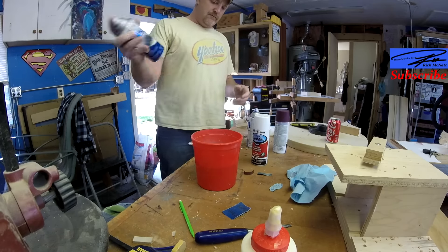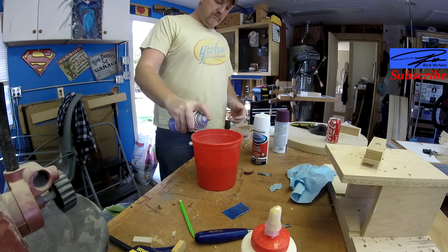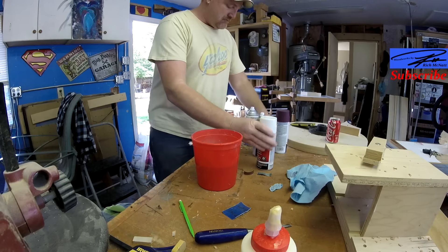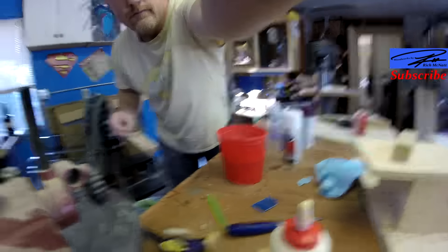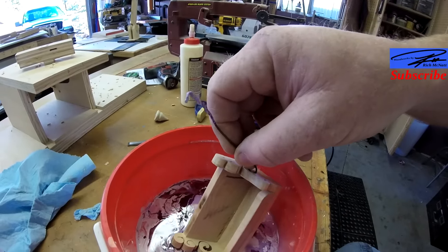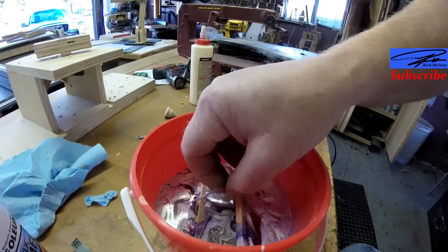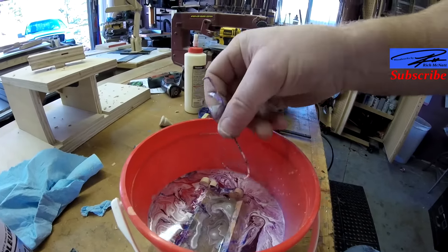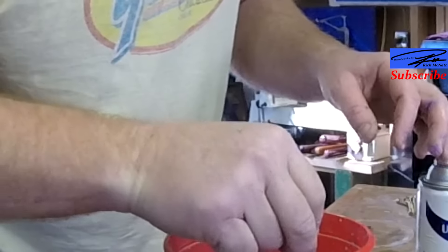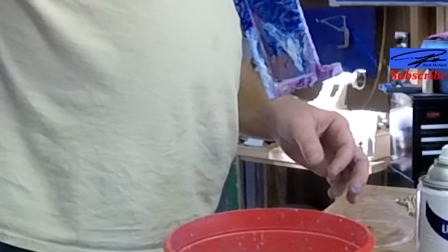This is just a little bucket of water and I'm spraying some paint in it, as you can see. I'm going to swirl it around and then dip it. I suggest you do this outside. It gives kind of a cool effect, not really what I was hoping for, but it rarely is.